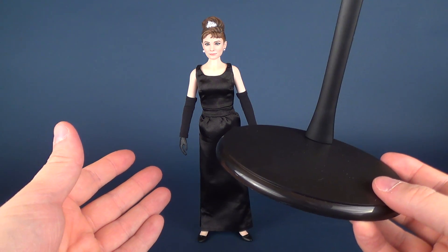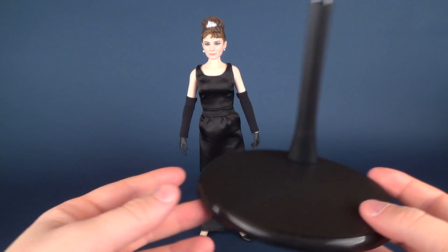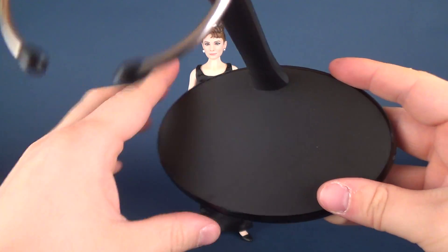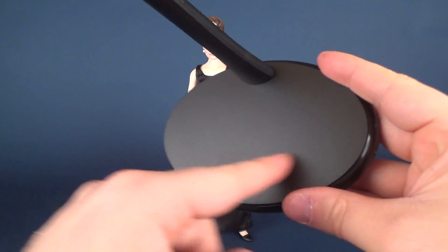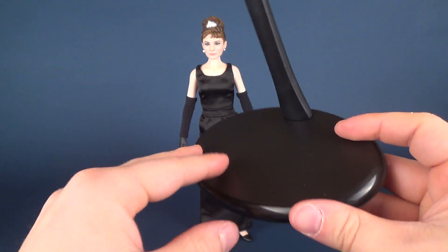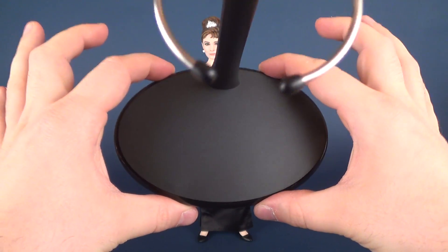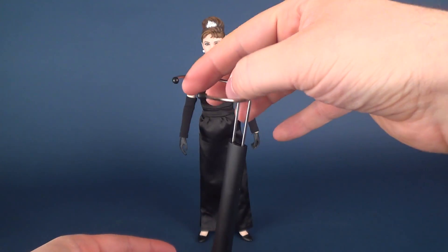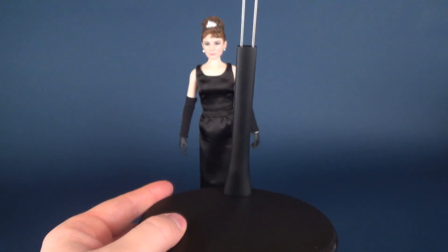I got myself an early sample copy, which would also explain why the box didn't have any print on it — it was just a white mailing box. For the base, I'm assuming this is going to be the finalized base for what we're getting with Holly, in the sense that she's not going to have 'Breakfast at Tiffany's' or anything printed across it, though that may likely change. As it currently stands, she comes with just a very simple black oval-shaped display base with a waist clip at the top and rubber feet added so it won't snag on her dress.